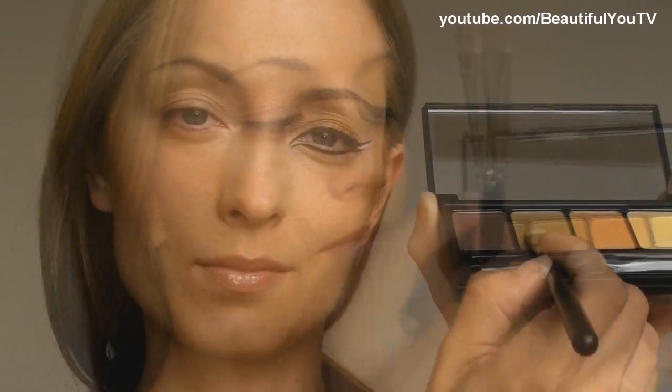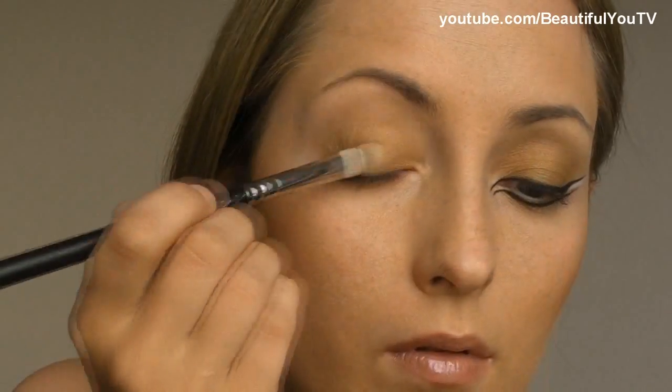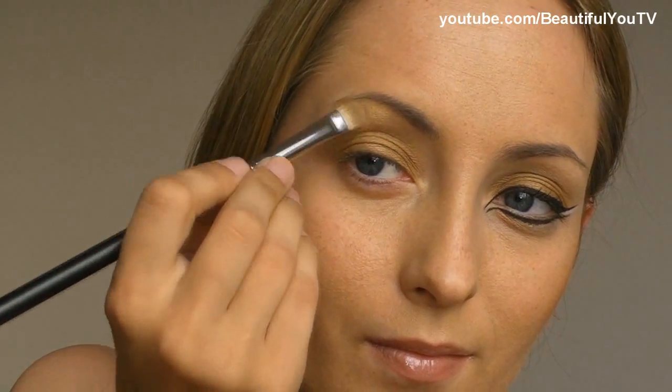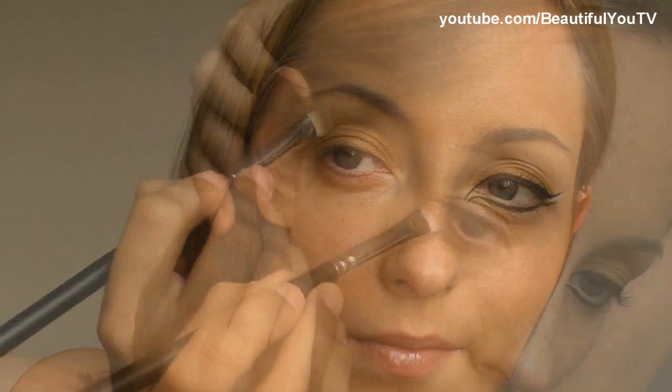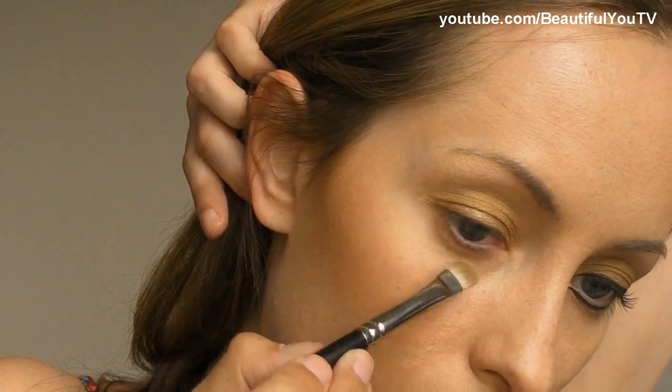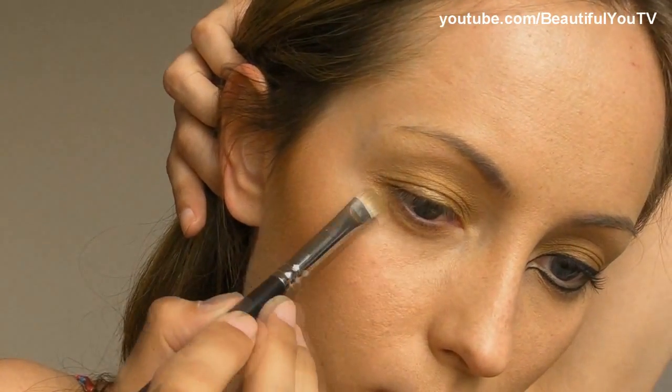Let's begin. After having applied primer to my lid, I'm taking GOSH's palette in Wild Eyes and a 239 brush, with which I apply golden color to my lid. Then I take the same palette again and with the 239 brush I apply the lightest golden color as a highlight. I apply the same eyeshadow to the lower lash line. This will add a little sparkle to our makeup.